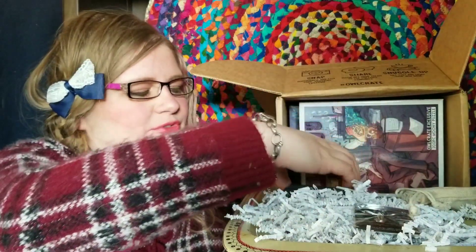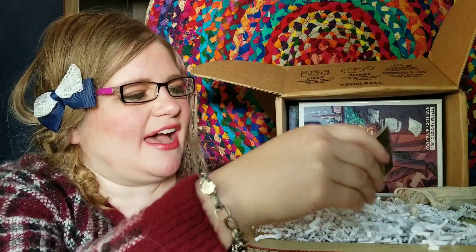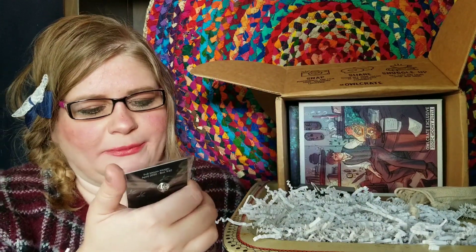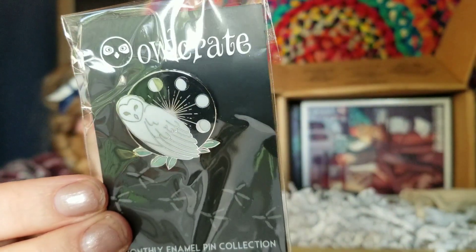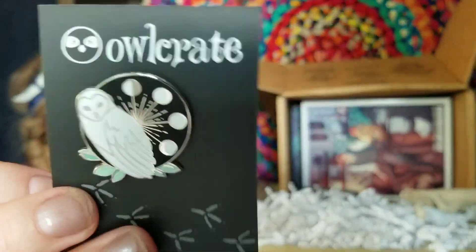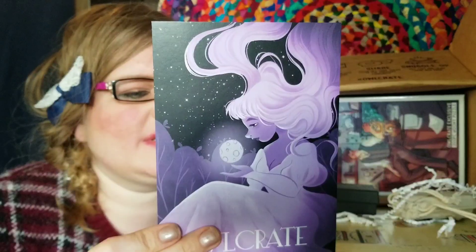There are a couple of little jewelry box items here. Every month we get a pin — this one is like an owl with the different phases of the moon. It says 'monthly enamel pin collection,' so we get a new pin every month. I'm gonna have to find a jacket or something to pin all these on because they're really pretty and I want to show them off.